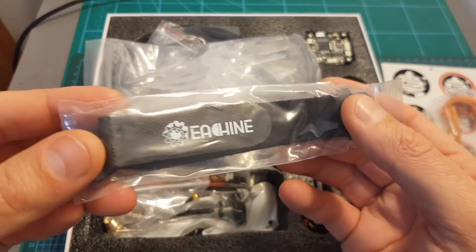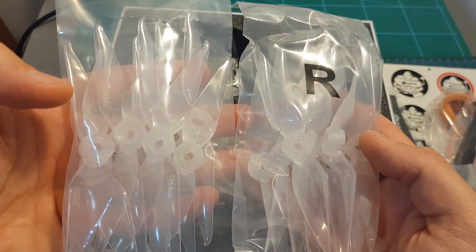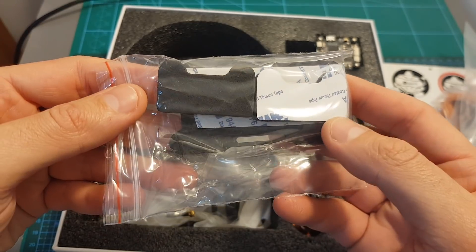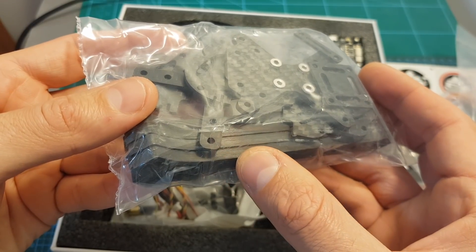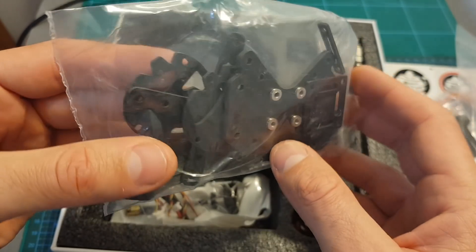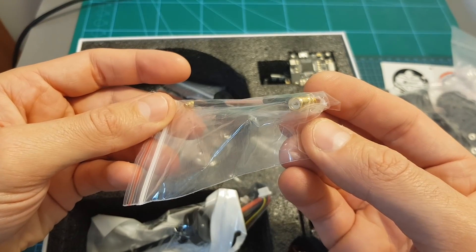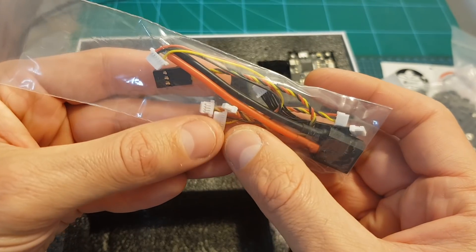We also find a battery velcro strap, zip ties, five sets of Racerstar bi-bladed 5038 propellers, a battery bottom plate and landing pads, heat rings, a bag containing the replaceable carbon fiber arms and other frame parts, a 90-degree RP-SMA antenna connector, a pagoda antenna, and an XT60 battery connector.